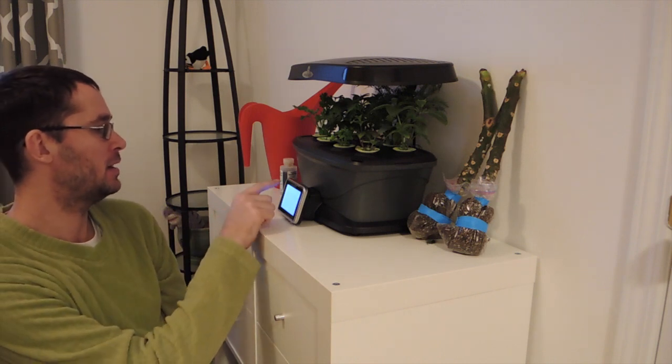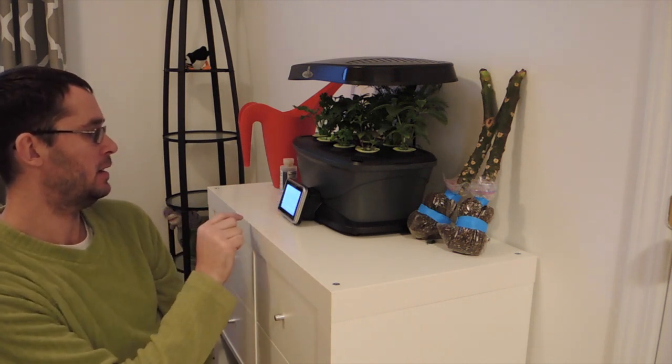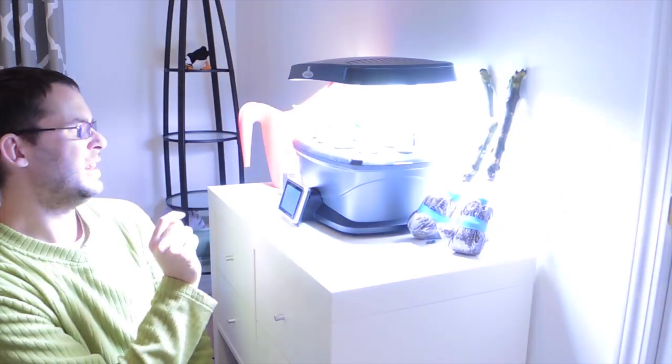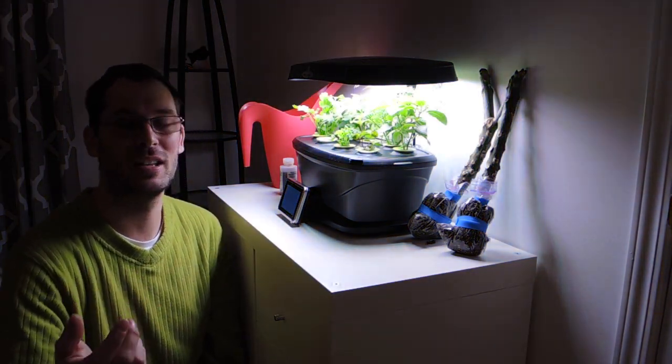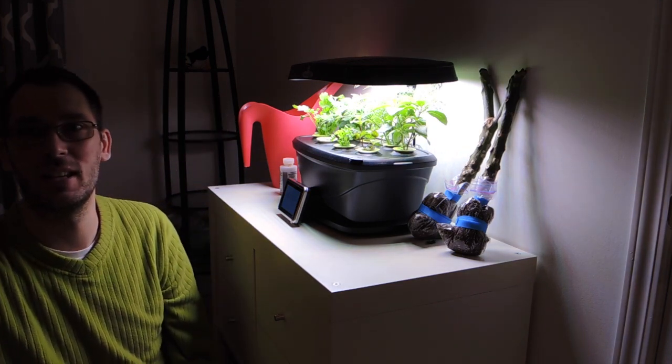Let me just turn on the lights here. Oh my god, so bright. I had to turn it off for the beginning of this video because you can barely see my face. It's ridiculous.